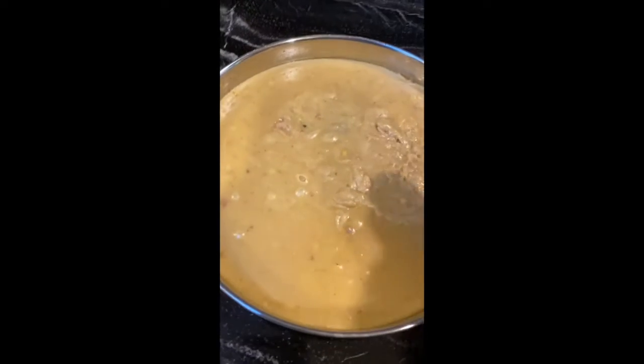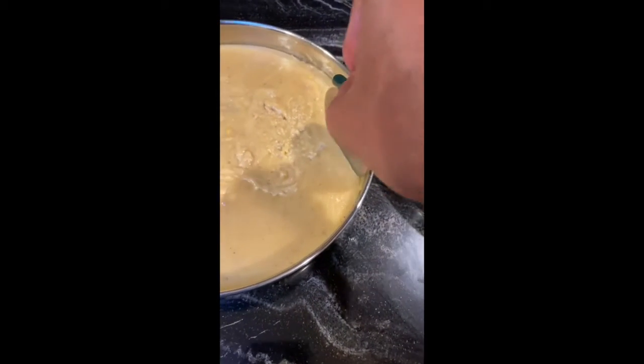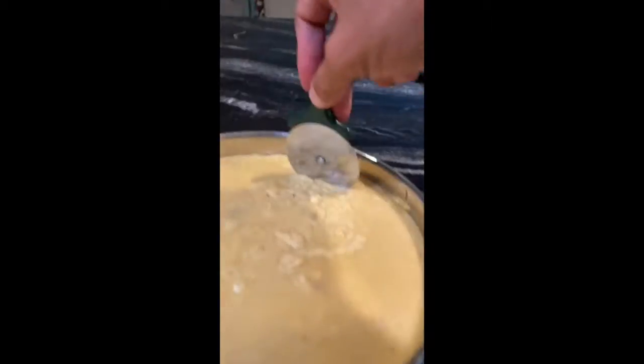My other favorite activity is using a pizza cutter. I am going to add some water to make bars out of this.